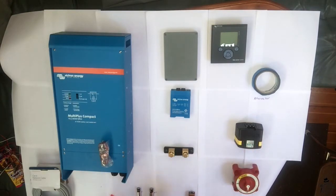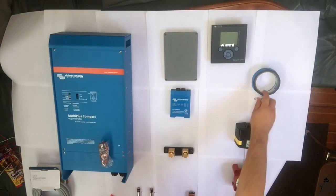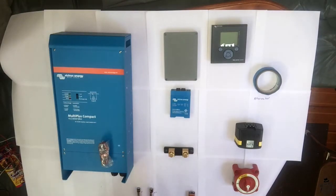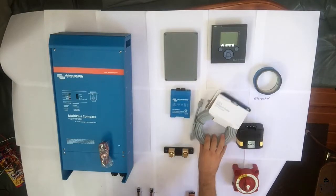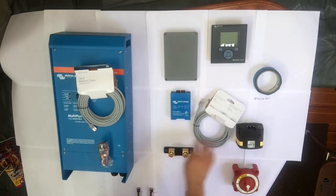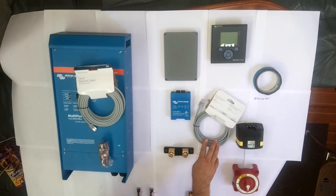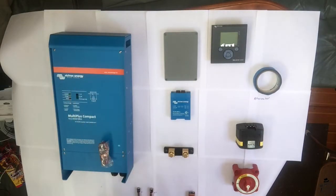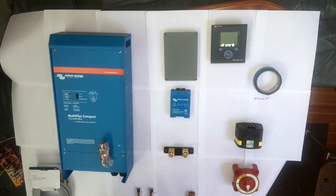This is an automatic charging switch, so as soon as the engine turns on and the starter battery is charged, it automatically starts charging our house battery. We also had to buy standard Ethernet cables — one for the inverter and one for the battery controller. This is the way they communicate with the controller; it's just a standard Ethernet RJ45 straight-through cable. We have everything on a piece of white paper right now so that we can show you guys what we're thinking the charge flow should be.